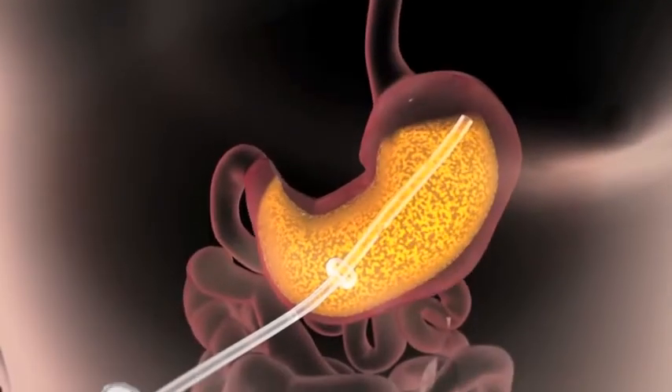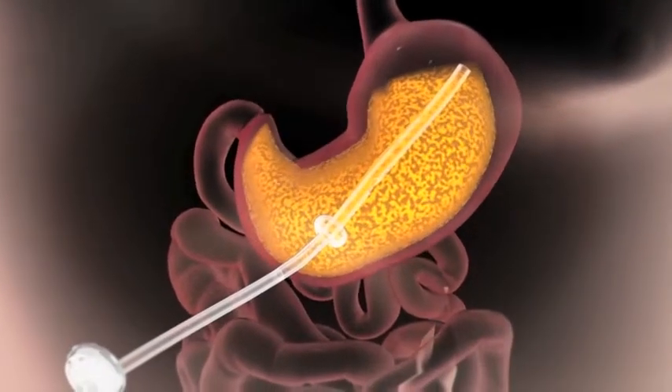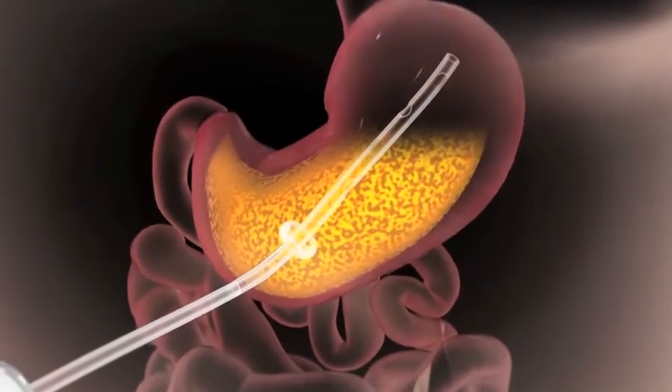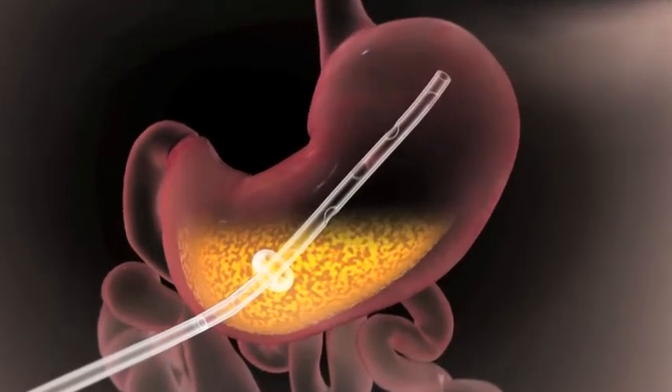After a meal, food travels to the stomach where it is temporarily stored and digestion begins. The Aspire Assist works by removing a portion of the food from the stomach through a tube before it is absorbed.